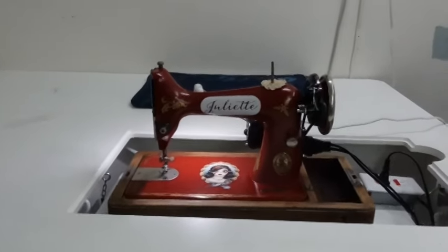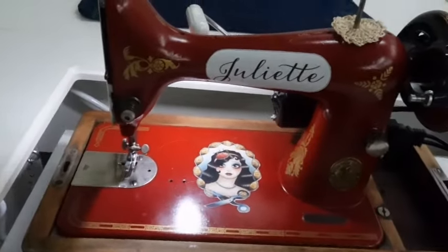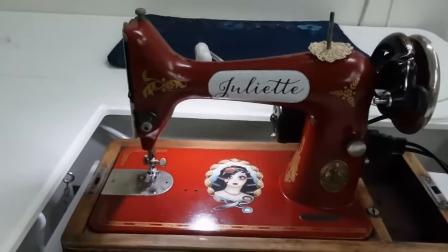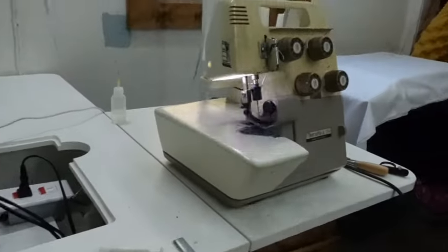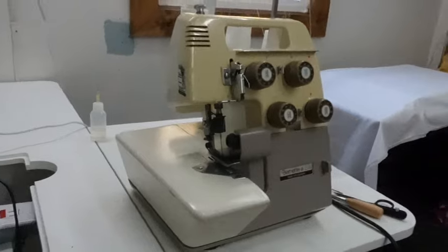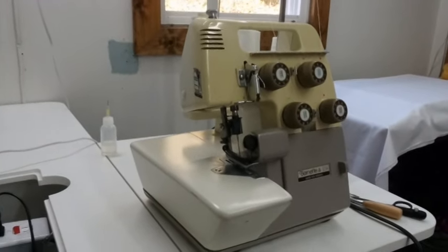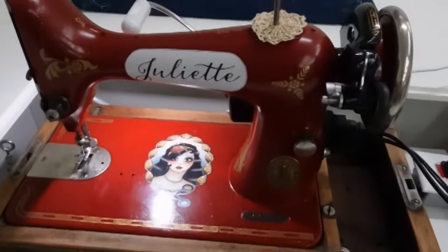As far as the machines today — for the main sewing machine, we're going to be using my sweet little Juliet. She hasn't been out to play for a while; she's a little 99 from the 1920s. Love her. And, of course, the old standby — the regular 1980s vintage serger. It does what it needs to do, but she's the cutie pie for the day.